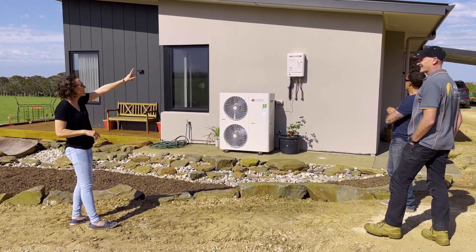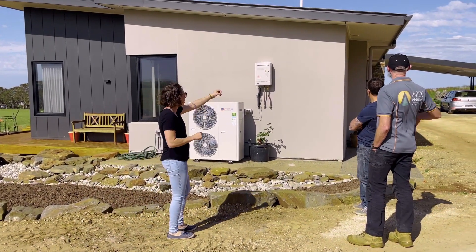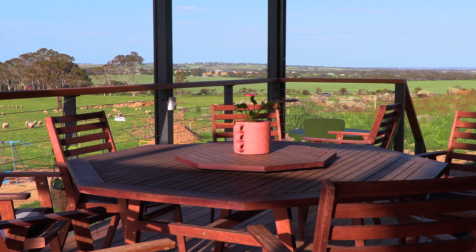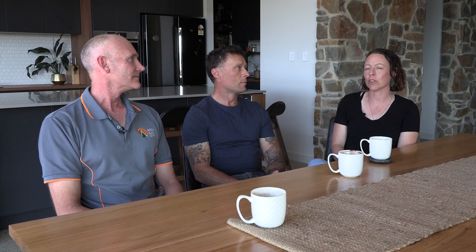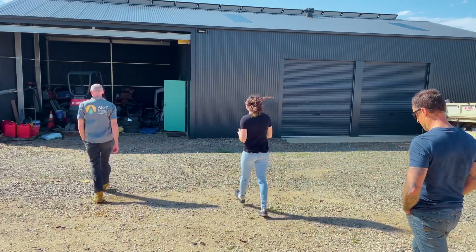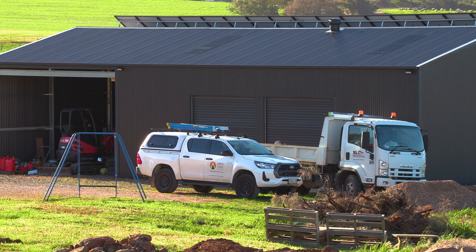It's definitely been a lifelong dream to build a house here — to see it come to fruition is just amazing. We did look into being connected to the grid, but the closest power is about a kilometre away. It was going to cost between $50,000 to $70,000 to connect to the power, and then we'd be paying bills on top of that.